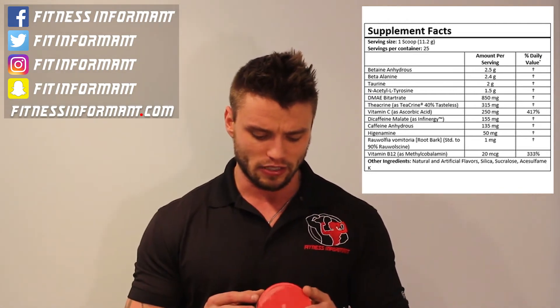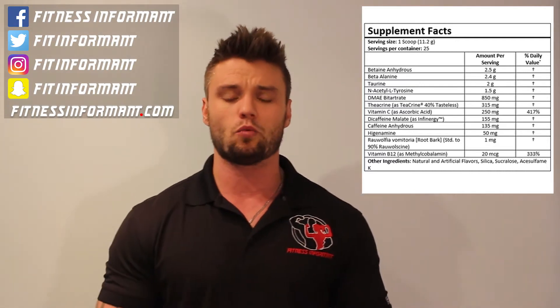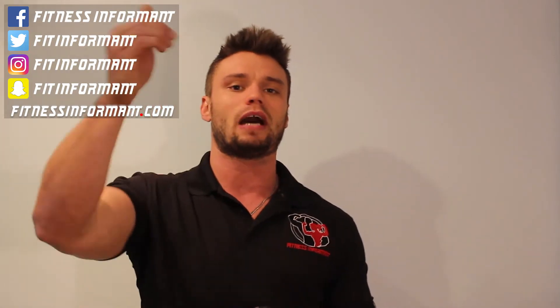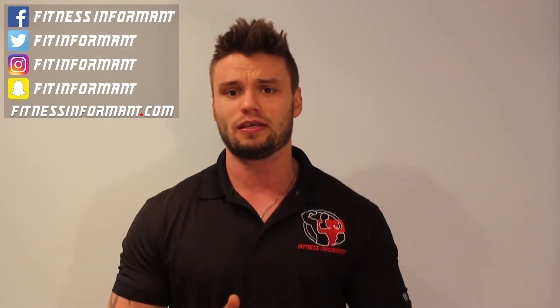Then you jump into the focus blend. You're going to get L-tyrosine at 1.5 grams — typically this is 500 to 1,000 milligrams, so at 1,500 milligrams this is dosed higher than your typical pre-workout for focus. Then you're getting DMAE at 850 milligrams, which is on the high side for this cognitive enhancing ingredient. Typically you see DMAE around 200 to 300 milligrams. This is actually my favorite part of the product — you are laser focused, like it says on the outside of the product. You're zoned in, you're ready to lift, ready to go.